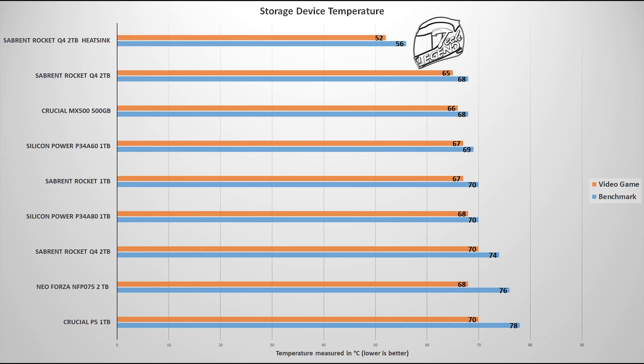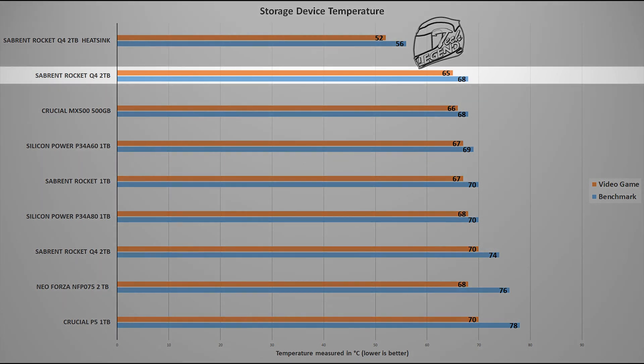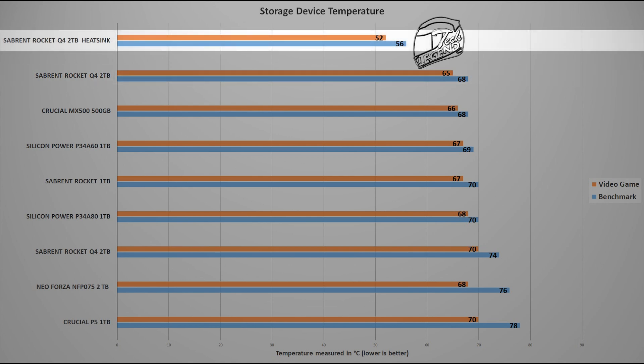In terms of temperatures, we go back to that heatsink which is included with this model but can also be bought as a separate product. Without the heatsink, the Rocket Q4 reached a maximum temperature of 68 degrees Celsius. However, once the heatsink was installed, the temperature dropped to 56 degrees Celsius — a drop of 12 degrees Celsius on average, which makes this heatsink worth the price, as 12 degrees is a lot in the world of M.2 SSDs.